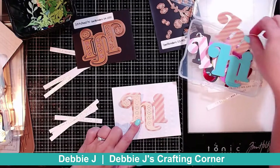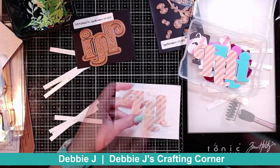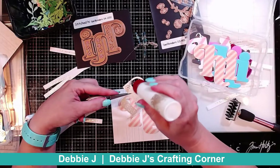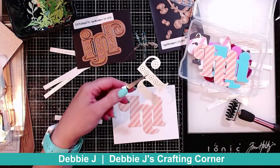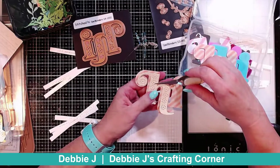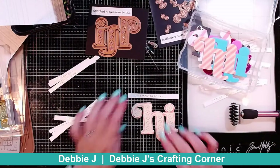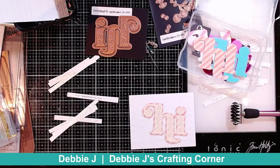I might do that on the second one since I do have a second one. Actually, I think I am going to do it on this one — I'm going to add that on there with some liquid glue, avoiding those little holes and dots, and just add that to my shadow. Now I've got my sentiment and I'm going to say 'just wanted to say hi,' so that looks kind of cool.